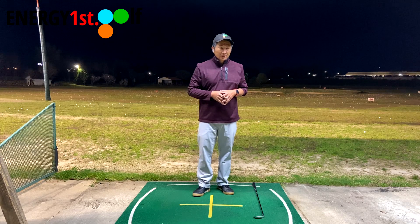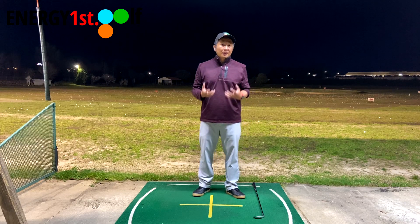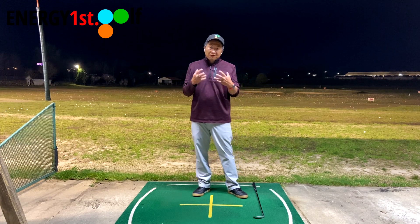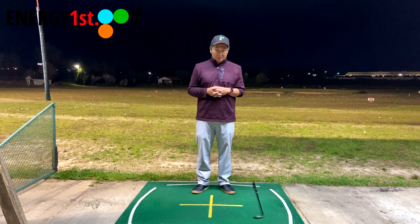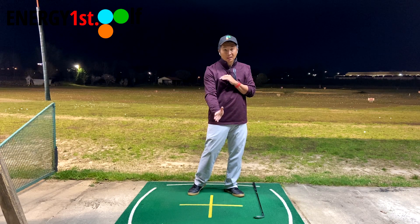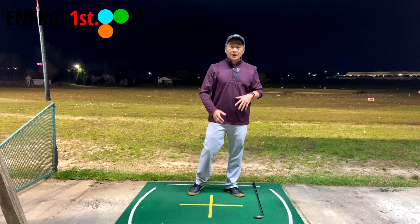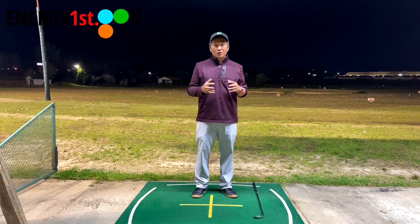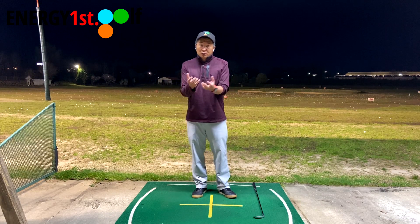If you do know how to use the right arm properly, it will absolutely give you a lot more club head speed because it has more of what I call the lagging feeling. But unfortunately, for most amateurs, if you use your right side for power, or for contact, or for impact, or for what I call the impact image, or try to square the face — none of that lagging feeling would happen. And it makes learning a golf swing very, very difficult.